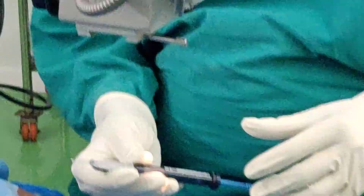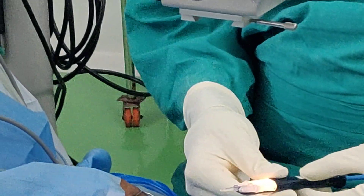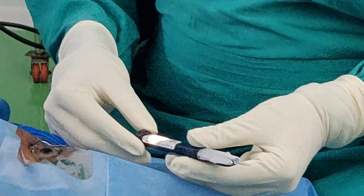This is the hydration port — you can see it here. Inject the viscoelastic and fill the hydration port. You can see the filling of the hydration port; the viscoelastic or VSS is filled into this hydration port. Once you fill the VSS or viscoelastic in the hydration port, you then inspect the device.